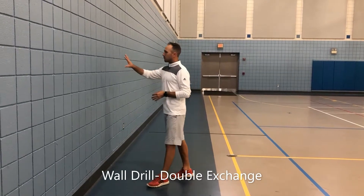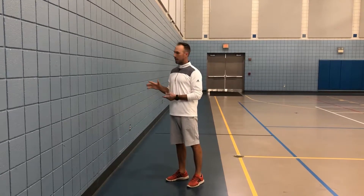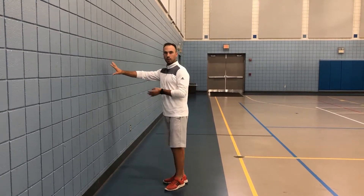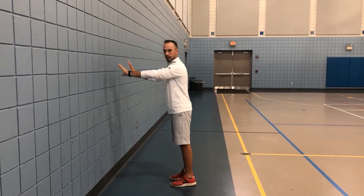Looking at our movement mechanics this week, we're going back to our sprint-type floor mechanics. In theory, they will be doing this with their partner, where they're leaning into their partner. I'll demo with the wall.